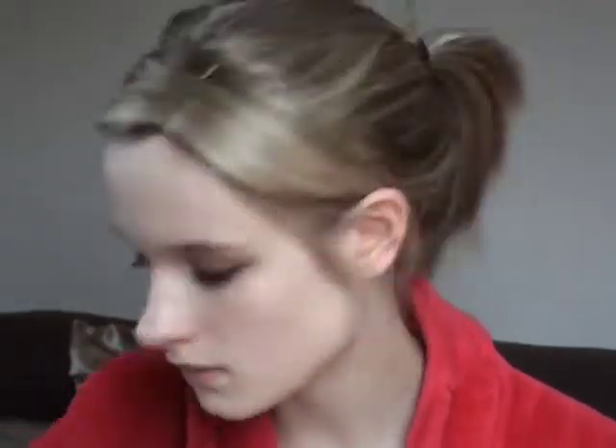And then just dab. Don't really swipe it because you don't want to pull on your eyes, and also it won't give as much coverage as if you pat it on. Then already you can see there's a difference. And then you just want to do exactly the same to the other eye.